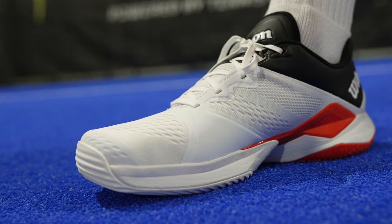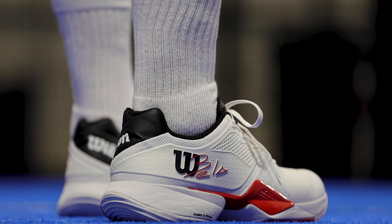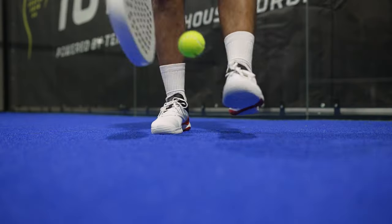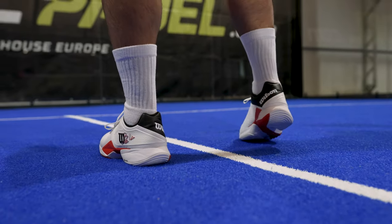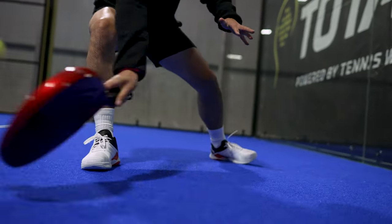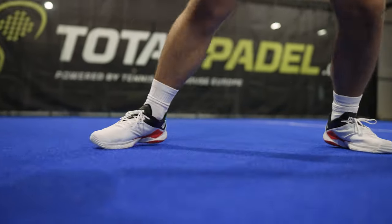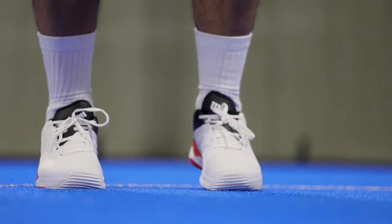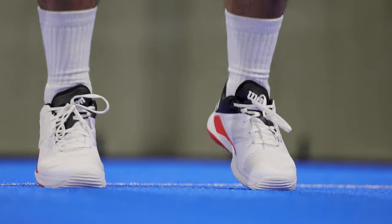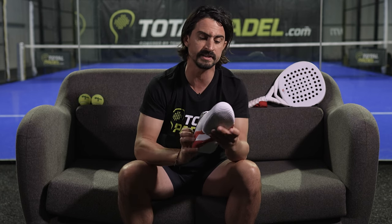For me it's perfect because I have a wide fit, so I directly felt super comfortable in these shoes. It's breathable with the upper mesh, also super lightweight — you just forget the shoes when you play, which is a super good point. Another point that is super important is the stability. I had some ankle issues, so I need to feel well locked and secure in the shoes, and that was totally the case with the Bella Tour. So overall, great shoes — I highly recommend it. You can directly see that it has been designed for paddle players.